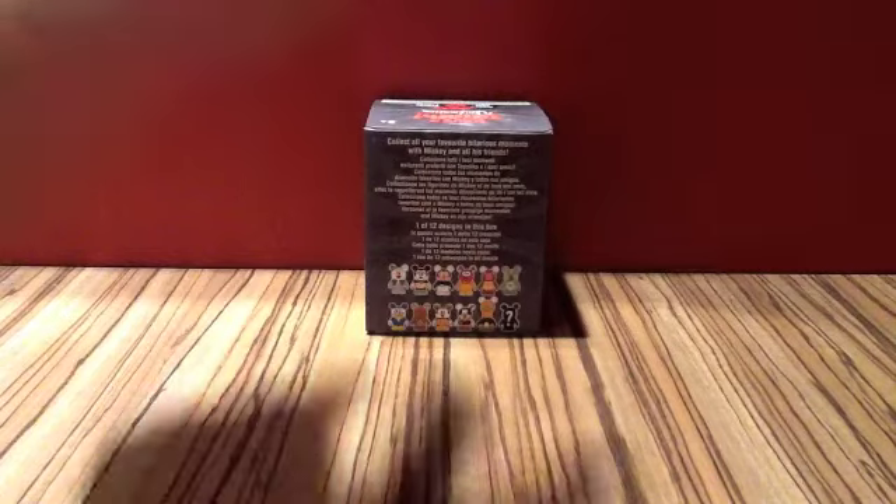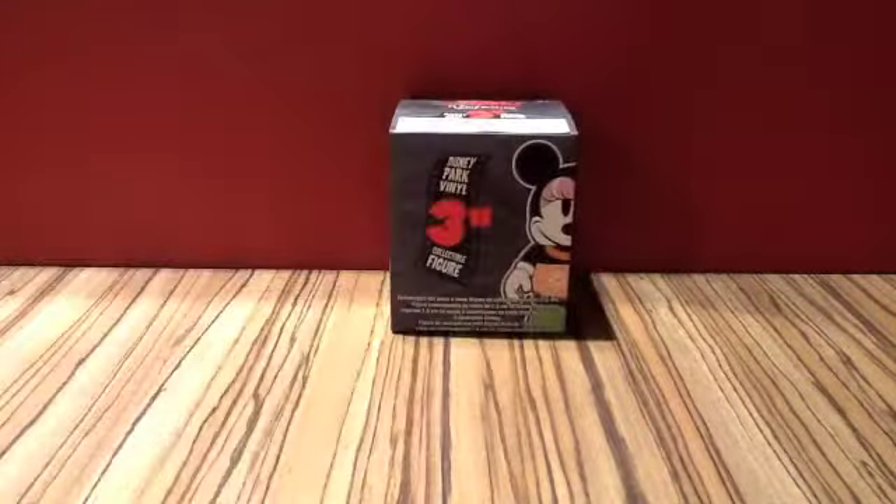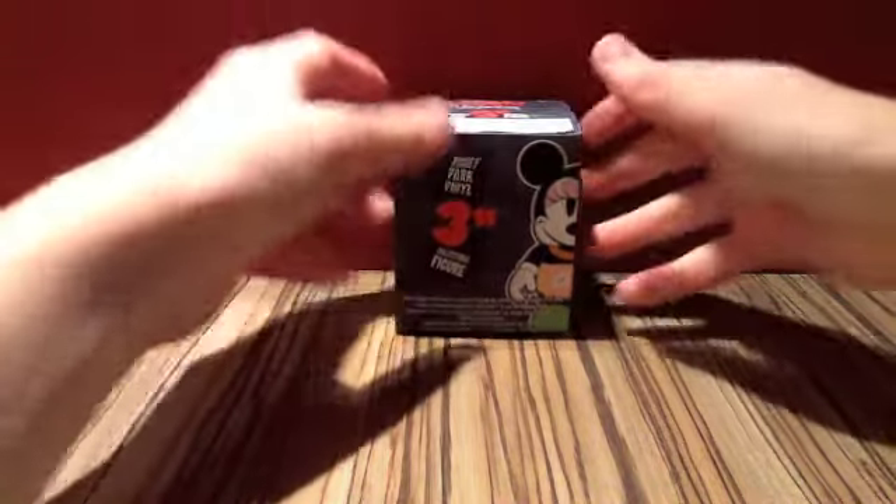I went and got this today because I'm helping out with the Save UK Vinylmation campaign which they're doing on Twitter at the moment from DisneyBrit. I'm going to be talking more about that in tomorrow's Disney News Show. But here we go — this is going to be my first unboxing.